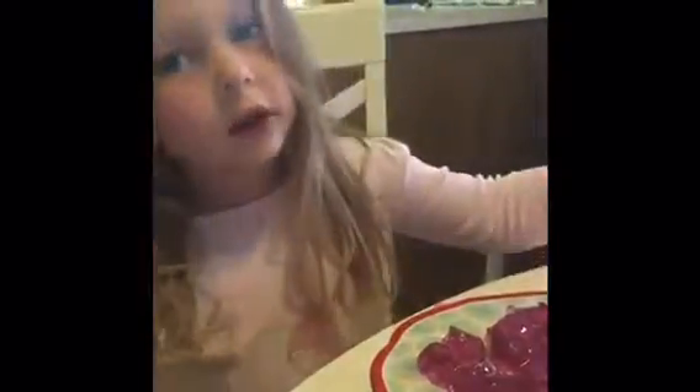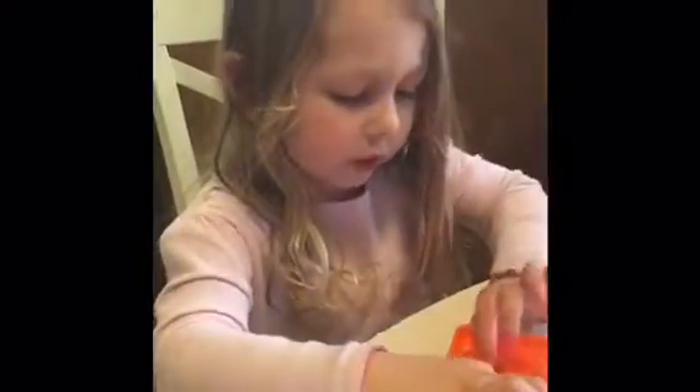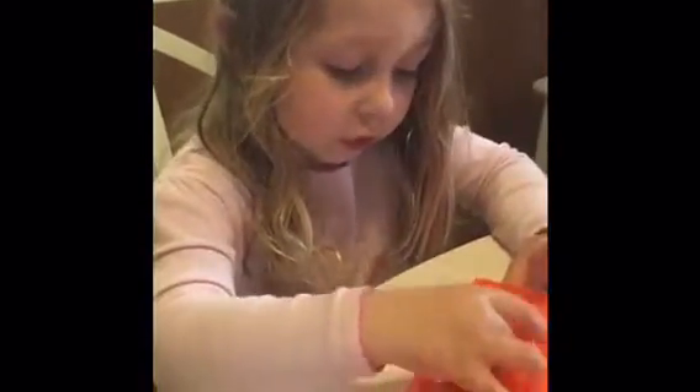The jello feels like boogers, so my mom's going to give me a ring pop. It tastes like boogers and it feels like it. I like soap, so I'm going to use these molds to make soap trolls!